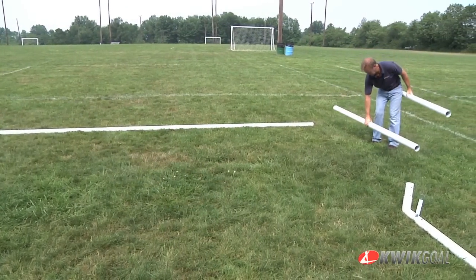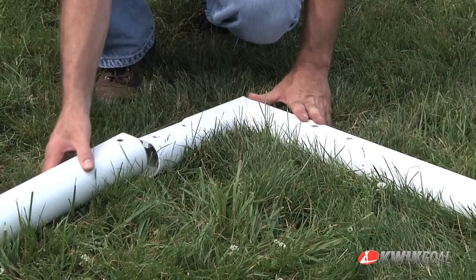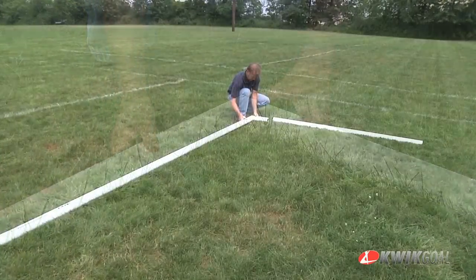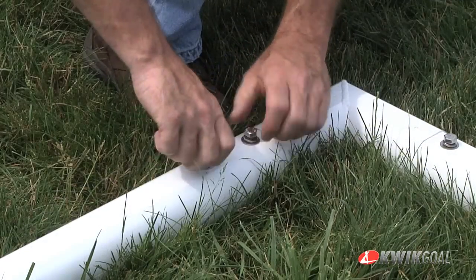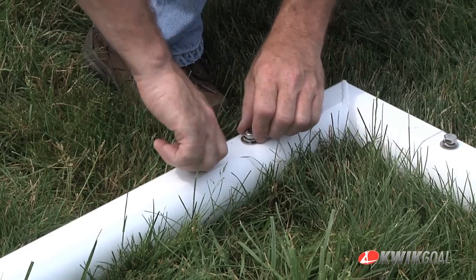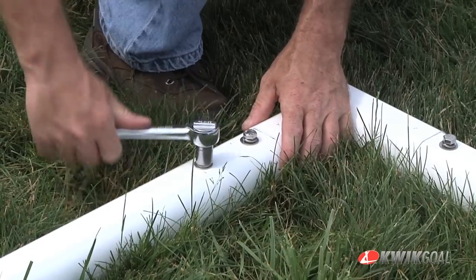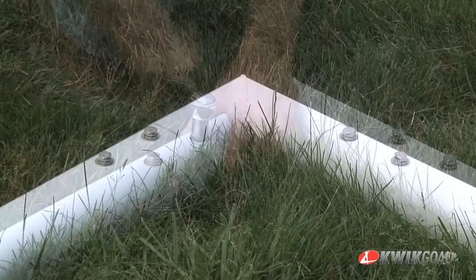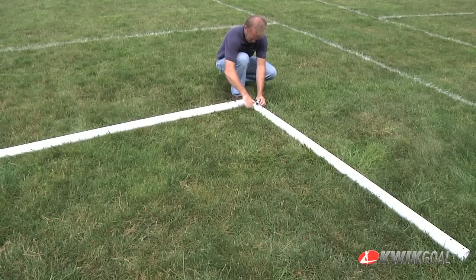The base of the academy goal is assembled in the same manner. Insert a rail corner into the base and rail. Attach using a 3/8 inch hex bolt, a 3/8 inch lock washer, and a 3/8 inch flat washer. Press the joints firmly together before tightening. Repeat this process for the other side.